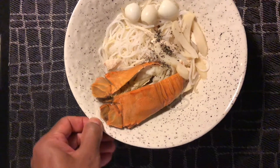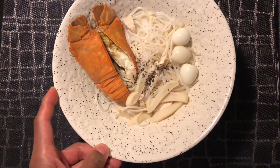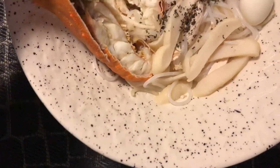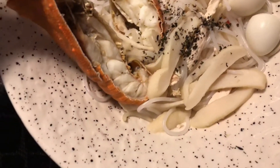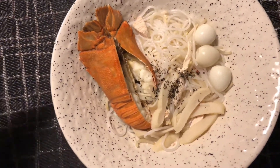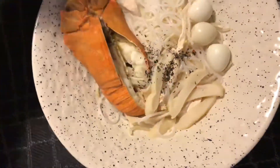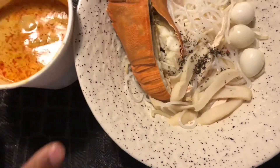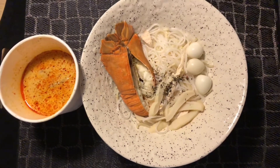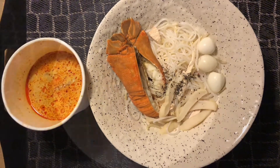Singapore Laksa — what can I say about this dish? It's called the Singapore Laksa. Have a look at this: it's a lobster, quail eggs, noodles, and the laksa soup goes into it — it's a gravy, lovely. Singapore Laksa, it looks like this.